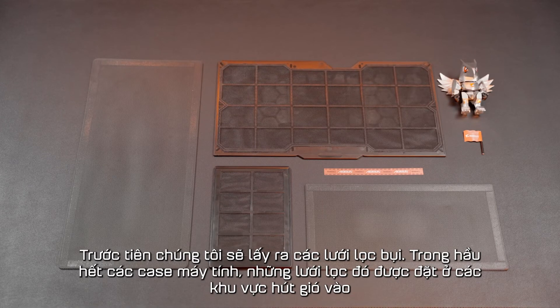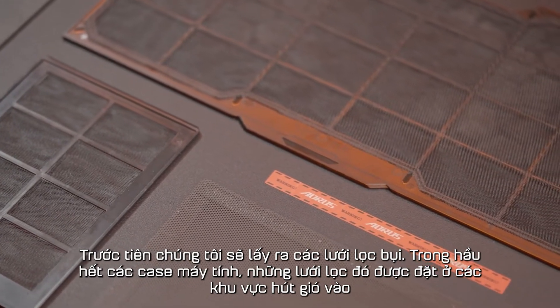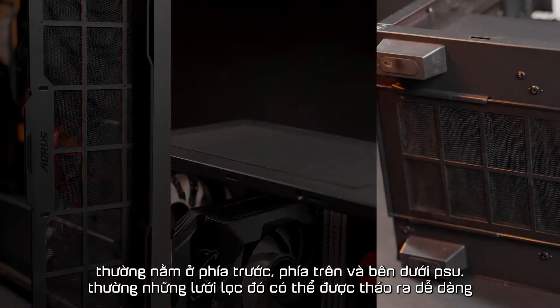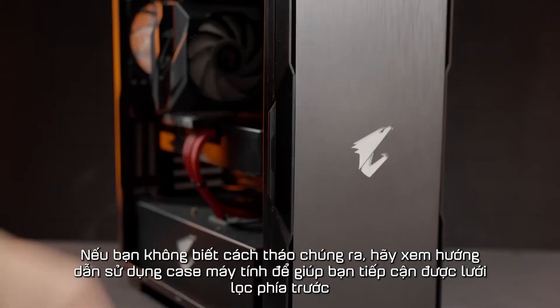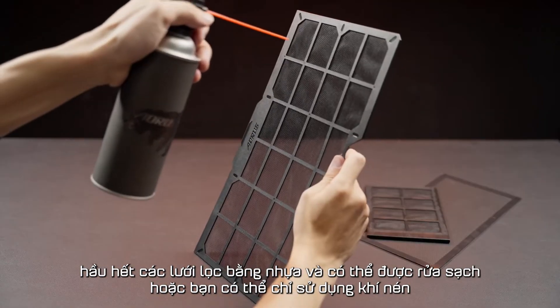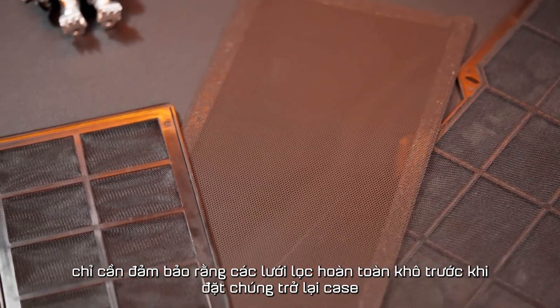First, we're going to take out the filters. For most PC cases, those filters are placed on the intake zones located on the front, the top, and underneath the PSU. Usually those filters can be removed easily. If you don't know how to remove them, check the PC case manual to help you access the front filter. Most filters are plastic and can be washed, or you can just use compressed air. Just make sure the filters are completely dry before putting them back in the case.